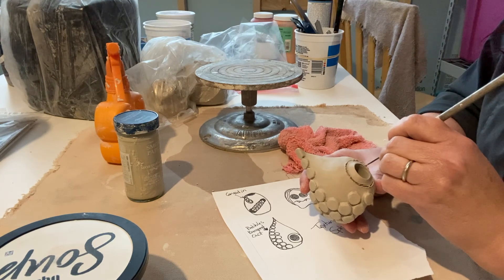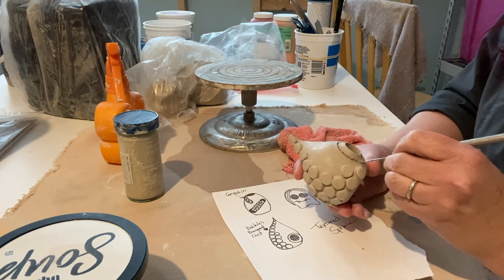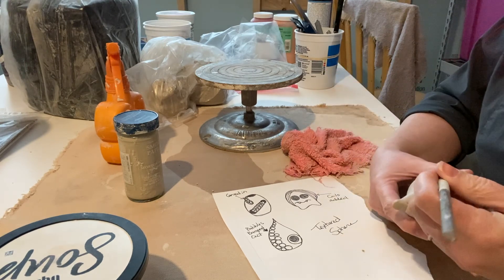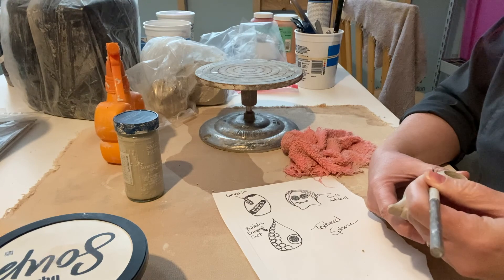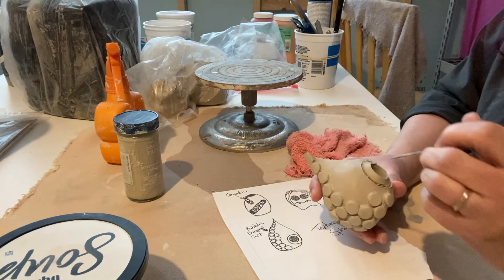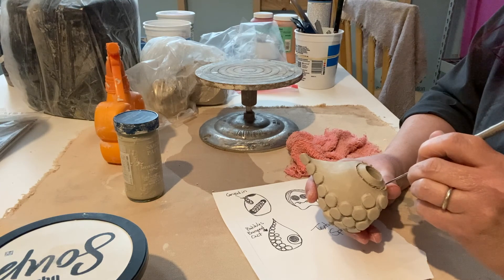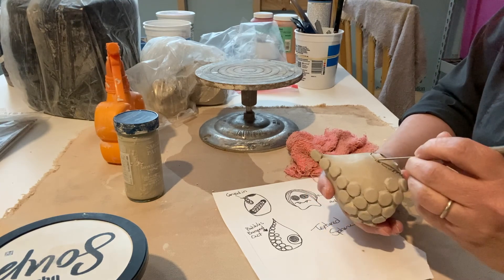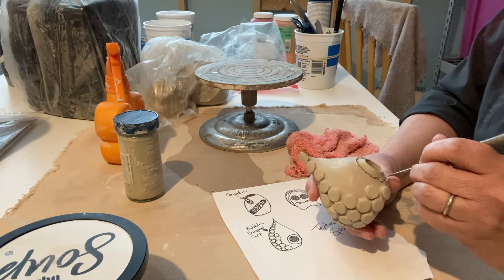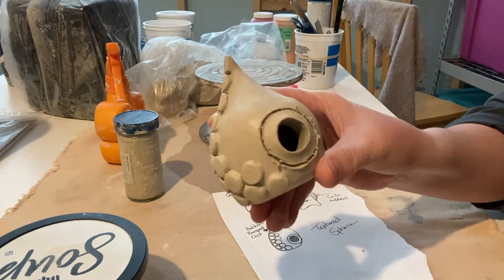When you use needle tools or paperclips you may find that little crumblies start to come off. You can get rid of those by just picking them off, or by using your water as well. One thing to remember is that clay shrinks, so you need to over-exaggerate any lines that you're going to put on this project if you want them to show. That's what it kind of looks like right now - it's a little rough.